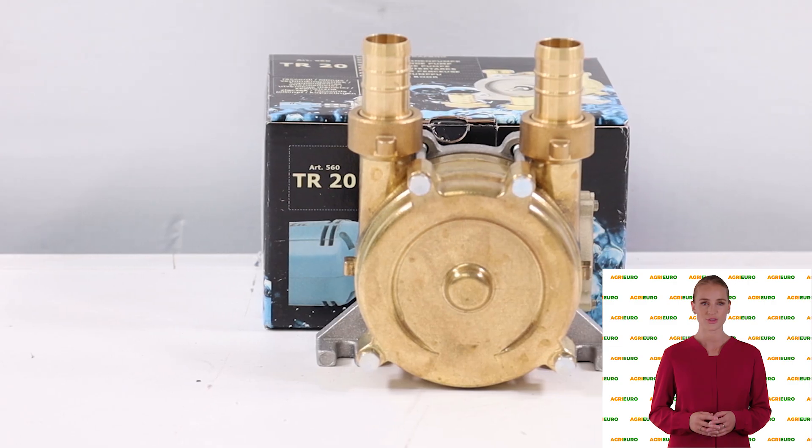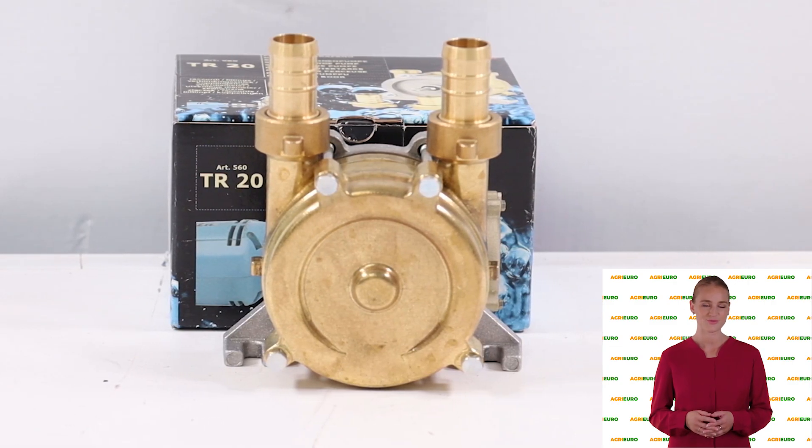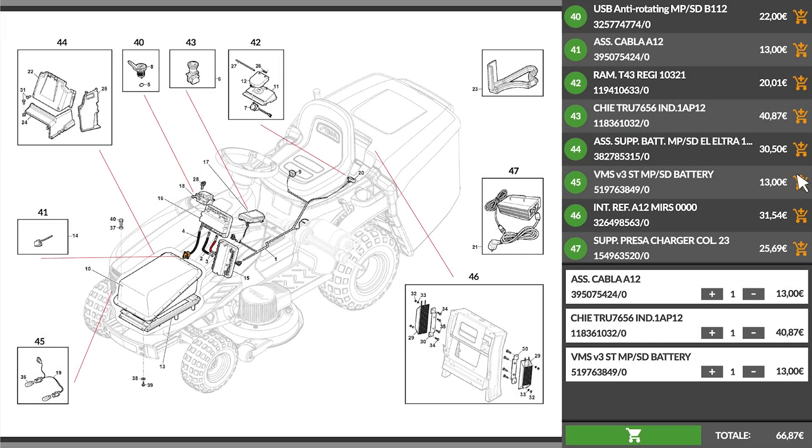Hi, welcome to AgriEuro's YouTube channel. In this video, we will introduce you to the main features of the product. Please note that AgriEuro is the only e-commerce allowing a full supply of spare parts for the entire life of your product.